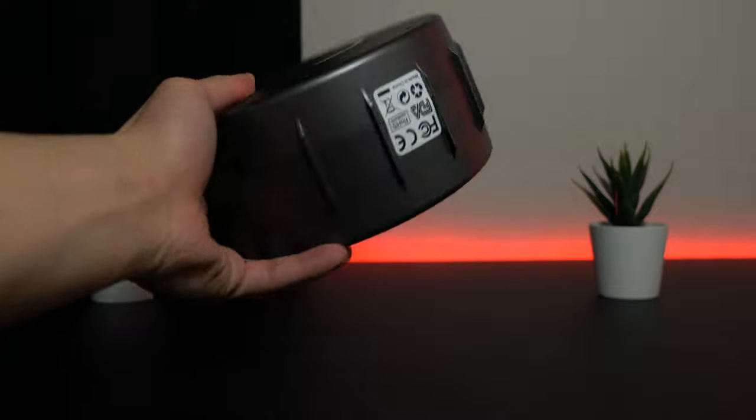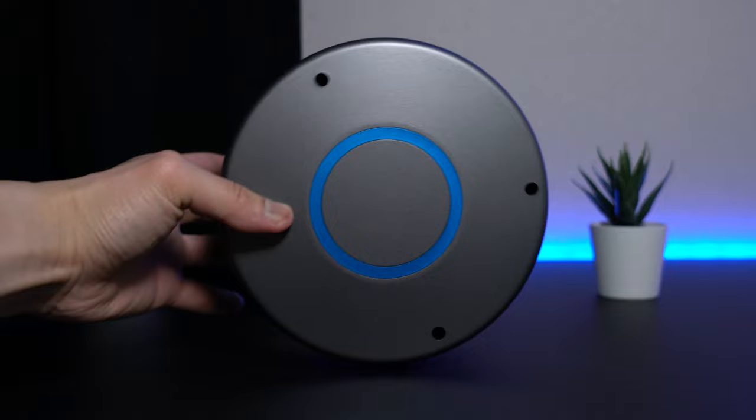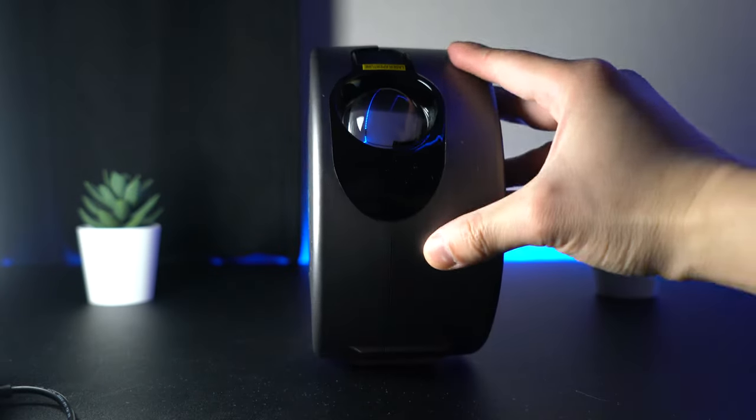Going back to the projector, it weighs light and it's very easy to carry. This is made of ABS material — it's pretty durable and compact.